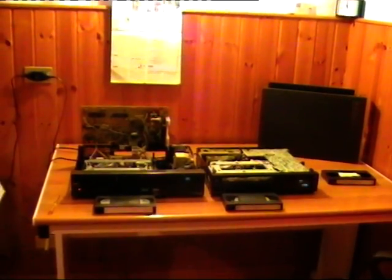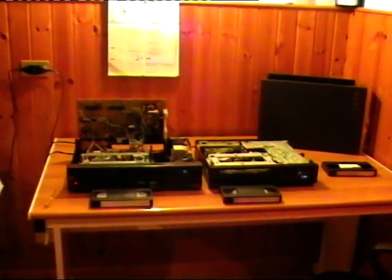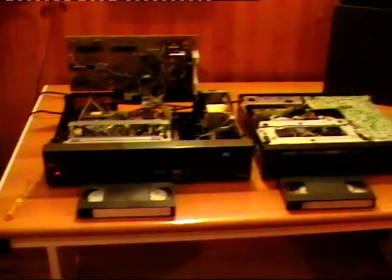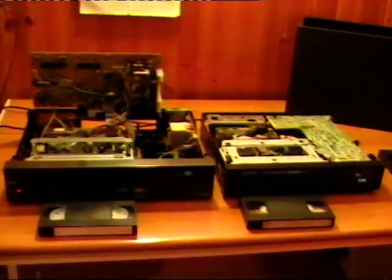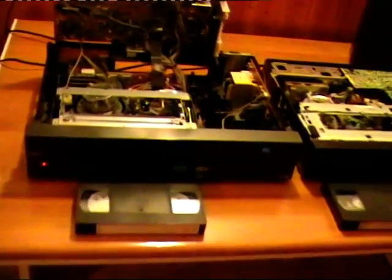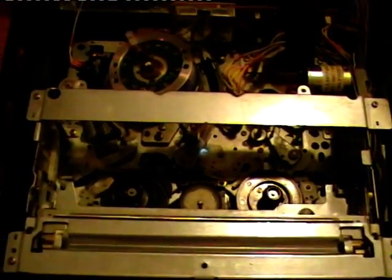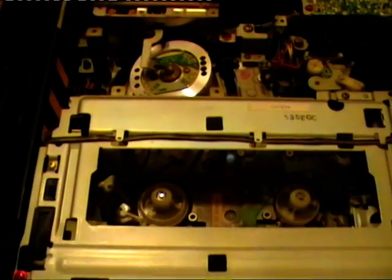Hello friends! Tonight I want to present two of my VCRs and make a comparison between the tape transport of these two VCRs. This one is my Seleco, model number SV835, and it uses a JVC tape transport. The other one is a Blaupunkt, model number RTV535, and it uses a G deck made by Panasonic.